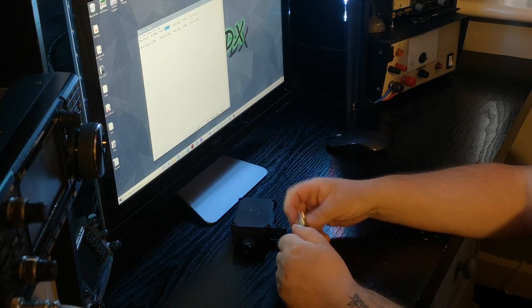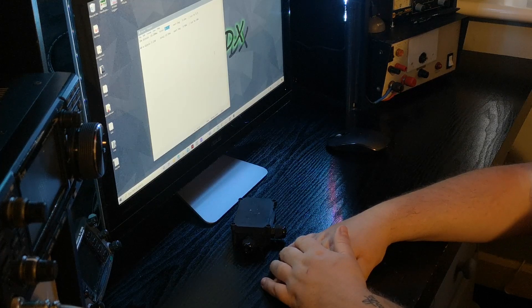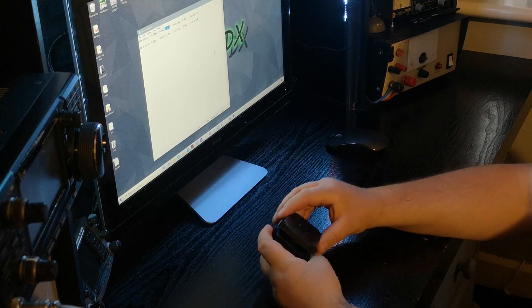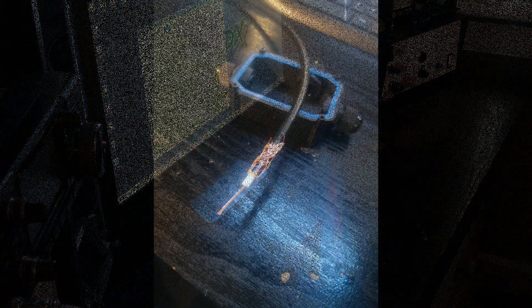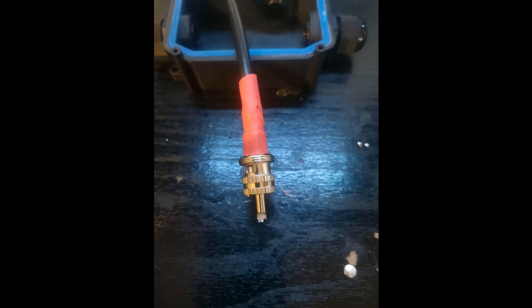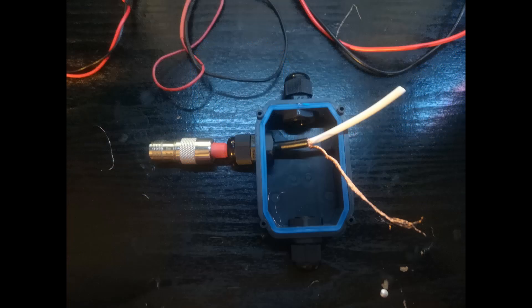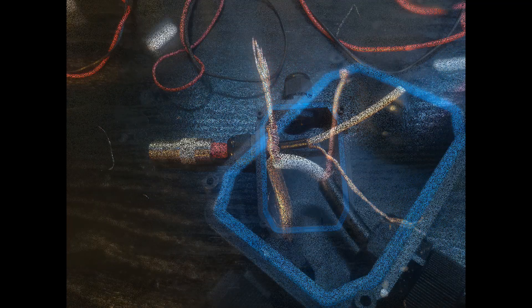I was going to record the build as a time-lapse but that didn't work, so here's the finished box. The Mini 8 coax is all stripped down and ready for soldering. You can see the PL259 plug on it and the glue-lined heat shrink used to protect against water ingress. The coax is passed through the box and the PL259 sits there nicely. Both ends are stripped, ready to solder the inner conductor and outer braid, and the connections inside the box are ready for soldering.